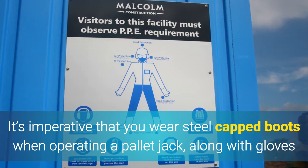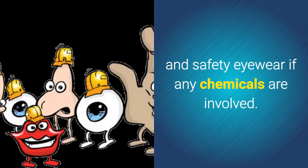It's imperative that you wear steel-capped boots when operating a pallet jack, along with gloves and safety eyewear if any chemicals are involved.